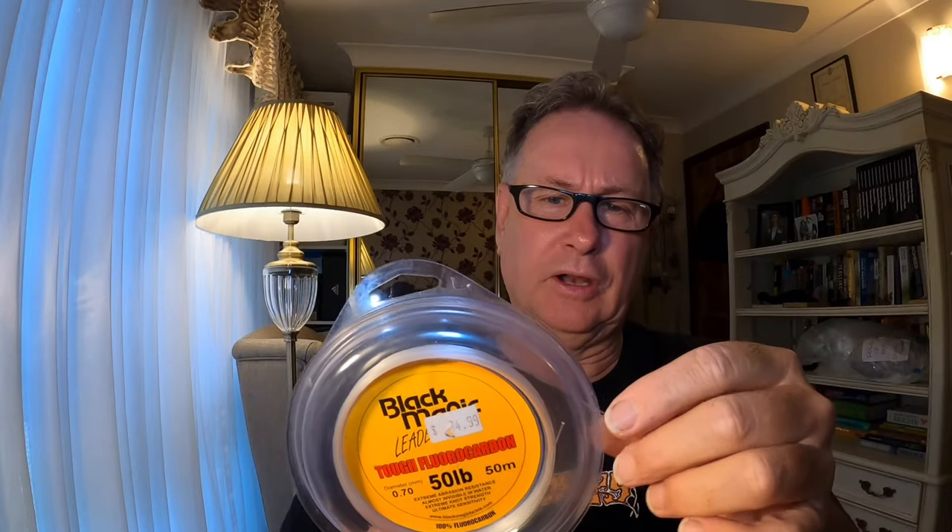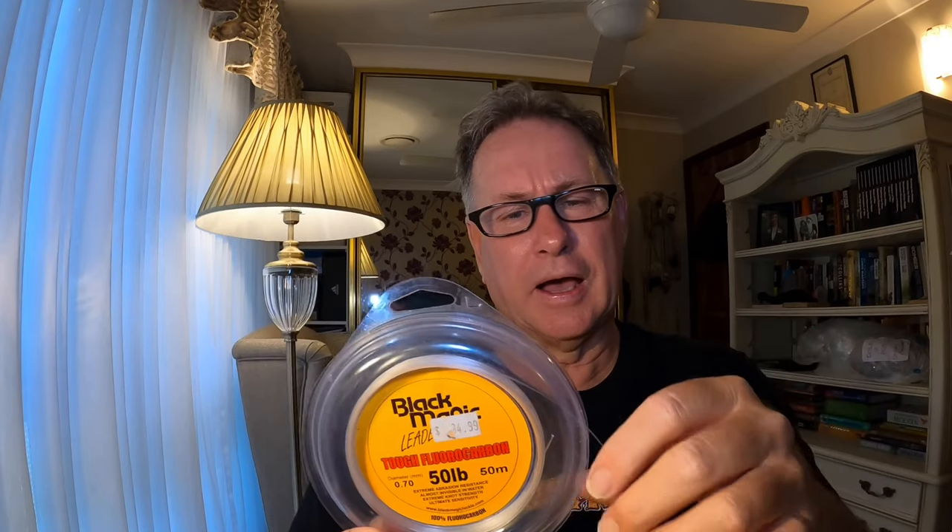Now that we've got the small Dacron loop on the back of the circle hook, let's have a look at how I actually tie a snell knot onto the circle hook. I like to use Black Magic tough fluorocarbon leader. I like to use that tougher fluorocarbon when I'm dewfishing - it just stands up a little bit better than a softer more supple fluorocarbon, as your traces will roll around on the bottom and you'll be fishing through flathead, eels, and all sorts of bycatch.